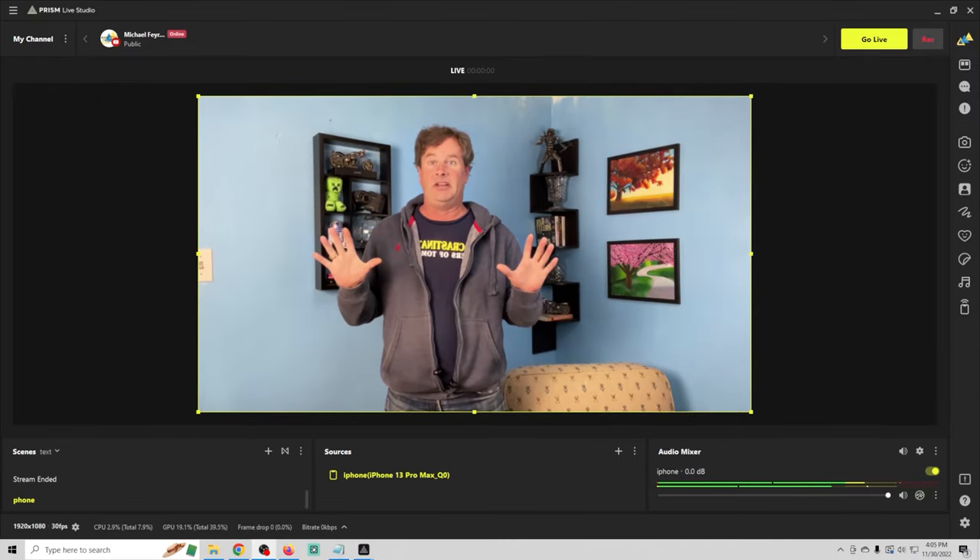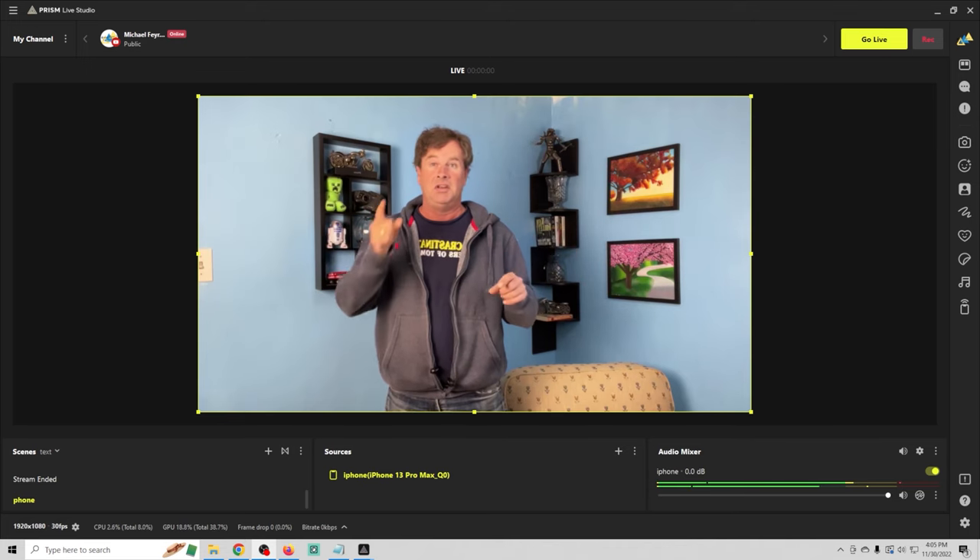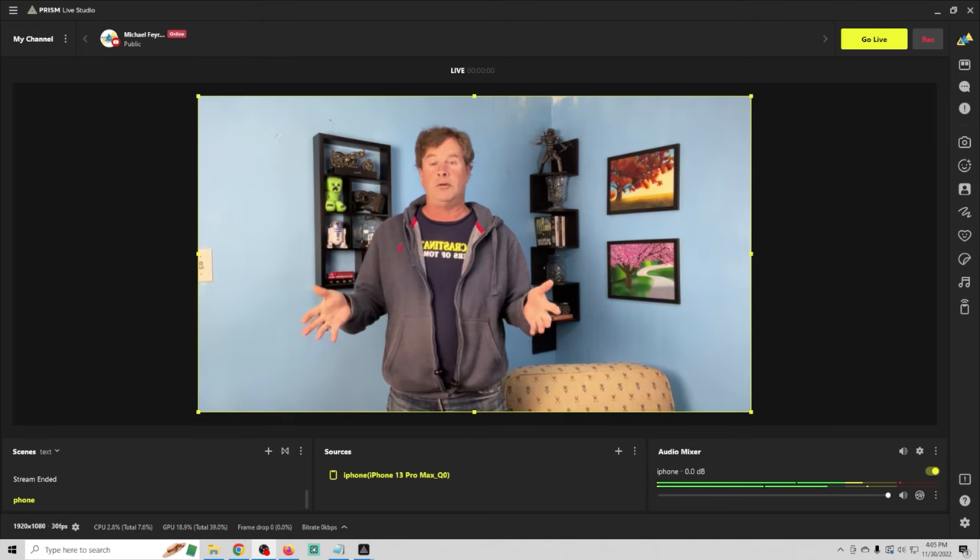These Comica mics are definitely a game changer for folks who are using their iPhone or Android phone to stream. The one complaint I really have is that the nubby here that goes into the lightning terminal on your iPhone is not big enough to be able to insert it while you have a case on. This isn't a special or thick case — just a regular case — but I have to take the case off in order to insert the actual receiver, and that's honestly the only complaint I have.